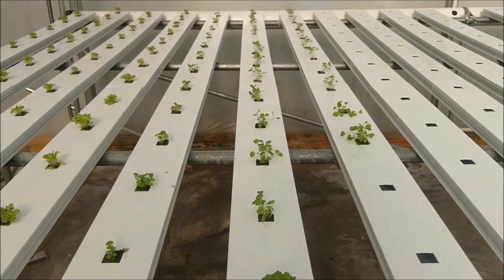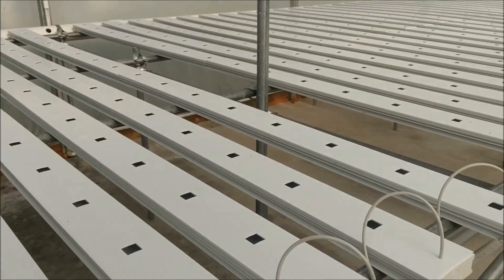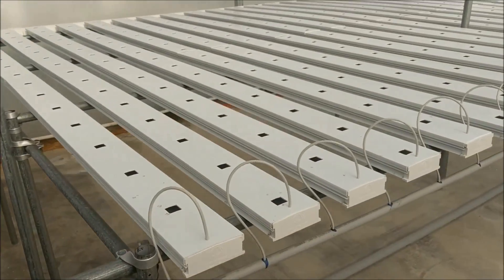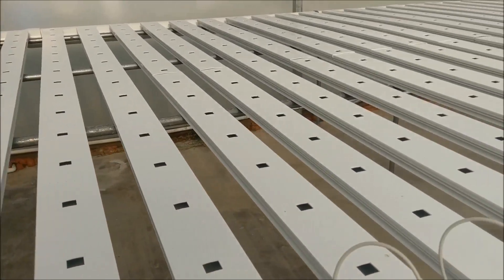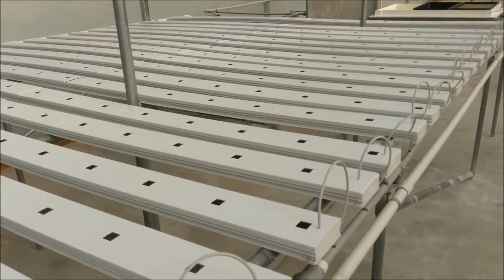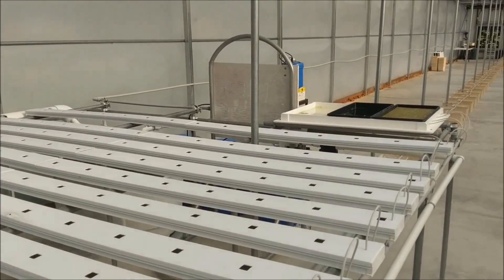So there it is. In another week we'll put in another side — three weeks, four weeks, and so on. Should be an everbearing type crop where we always have a week ready to harvest out. That's a quick look at NFT systems. Hope you're having a great day and we'll holler at you later. Bye.